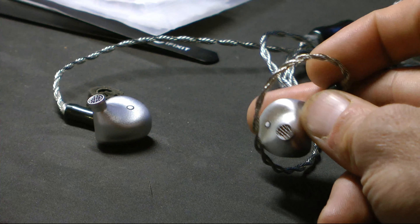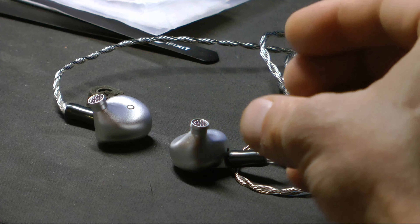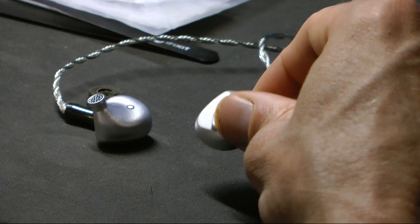One of the things I wanted to do is actually retune this planar. It just wasn't quite right for me. Also, this has the short bores here, which my ears really don't like. They do mid-resonances.